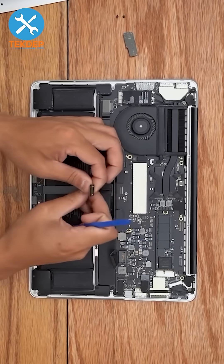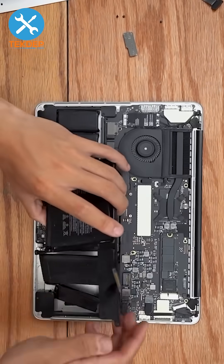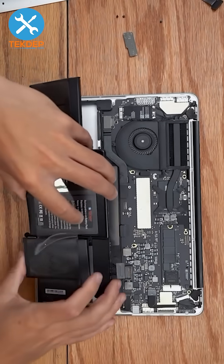Disconnect the trackpad cable, then use isopropyl alcohol and a flat plastic pry tool to get in and pry the battery up. Scrape off the remaining adhesive strips.